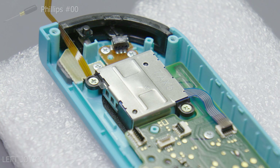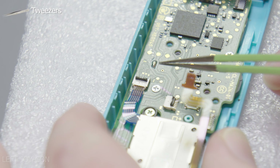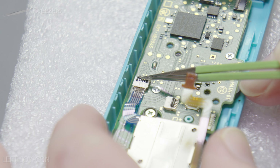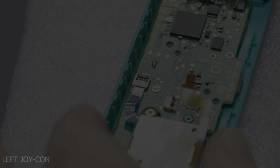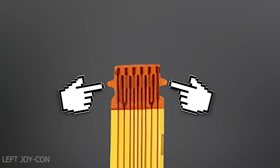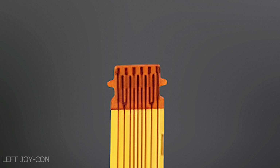Now take your new thumbstick and remove it from its packaging — I have links to all these parts in the description down below. Installation is just the reverse of removing it. Slide the thumbstick in like shown, making sure you don't get it caught up on the dust gasket. Then replace the two Phillips head screws you put aside from before.